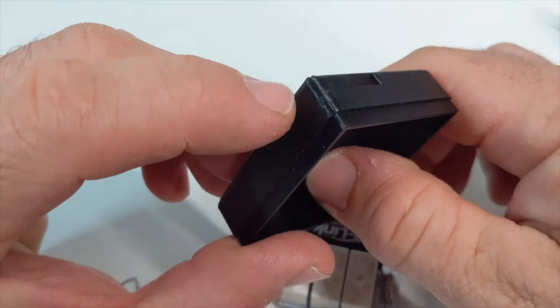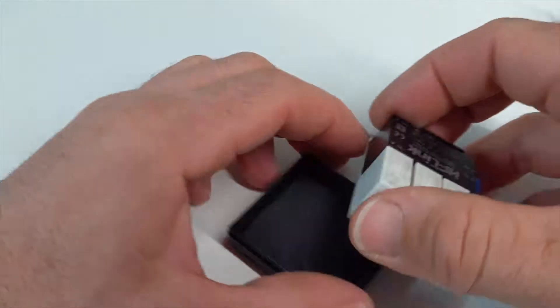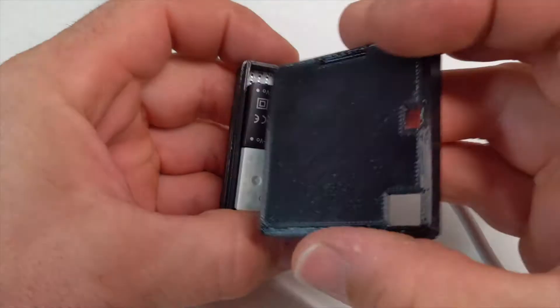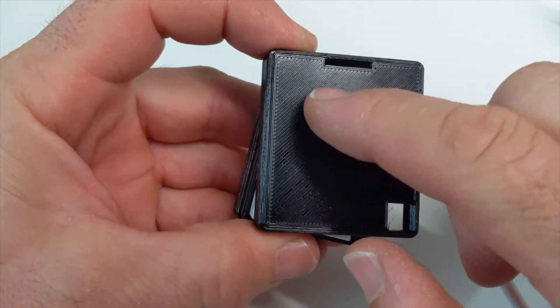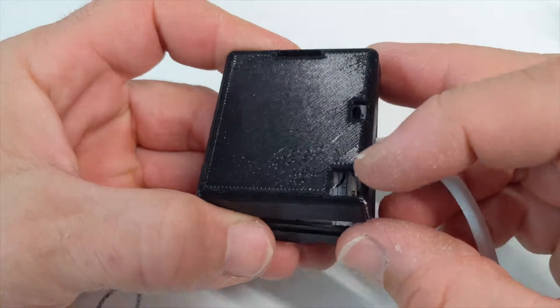I printed some 3D cases for them with some cooling vents, so it just fits in here like so. It's got the lead, and the low voltage wires come out here, and the 240 wires come out through these two holes here.